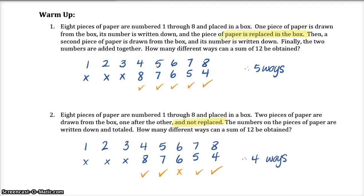So the warm-up question number one. It says eight pieces of paper are numbered one through eight and placed in a box. One piece of paper is drawn from the box, its number is written down, and the piece of paper is replaced in the box. A second piece of paper is drawn from the box, its number is written down, and finally we're adding those two numbers together. How many different ways can a sum of twelve be obtained?